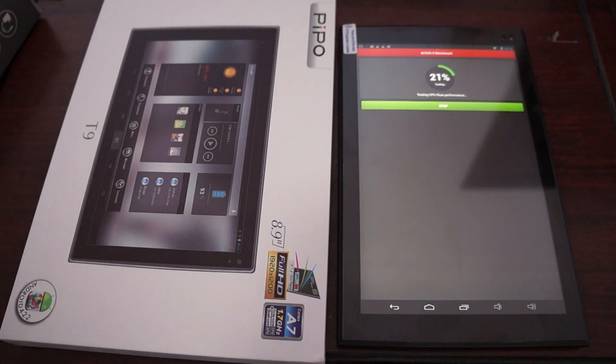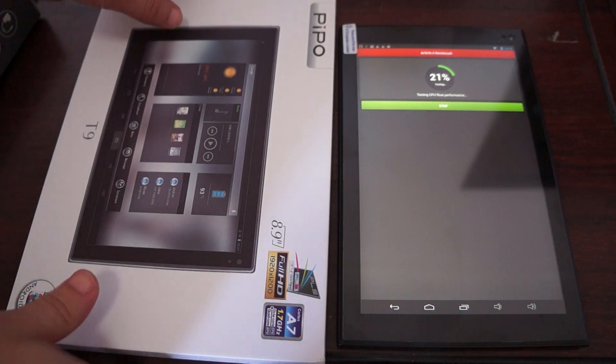Hello YouTubers and welcome to the Deals Prime Review channel. Today we're doing a live N22X benchmark test for the PePo T9.